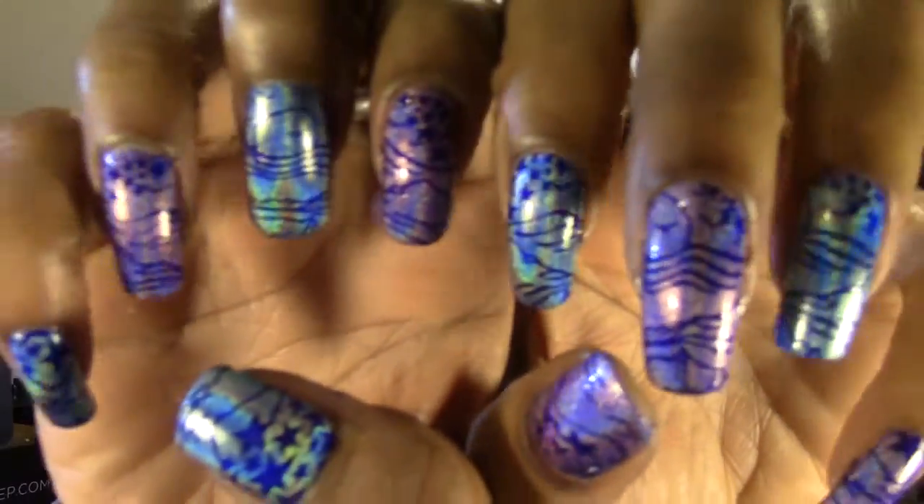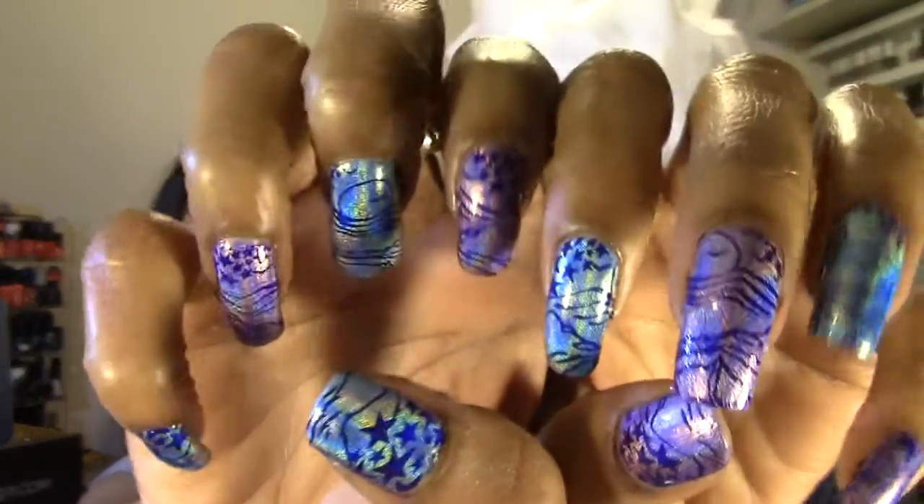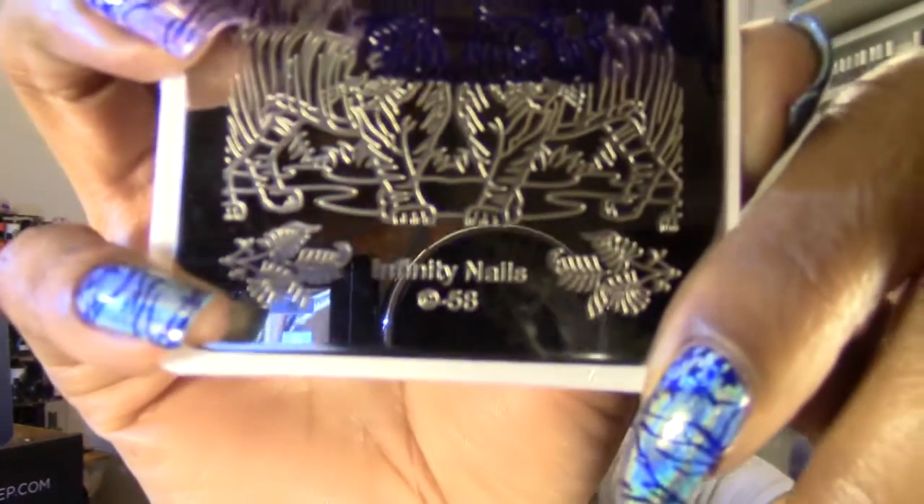I'm not sure if it's the moon or the sun — I guess the sun setting, though considering there are stars it could be the moon. I didn't get much of the trees — just the tops of some of them — but I'm extremely pleased with how it turned out. I'll definitely be using more scenic images in the future. This is plate number 58 from the Infinity Nails line.